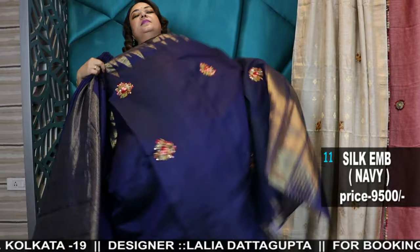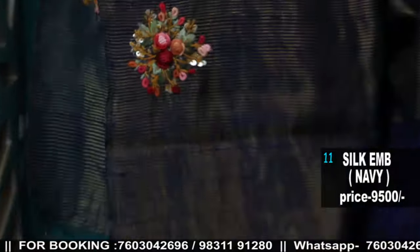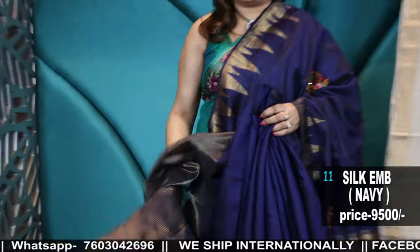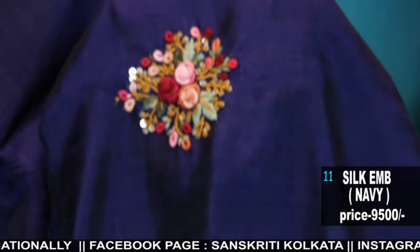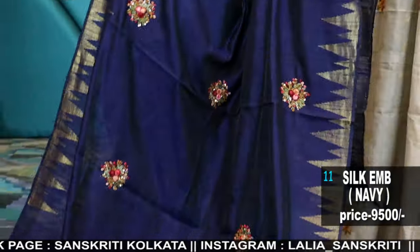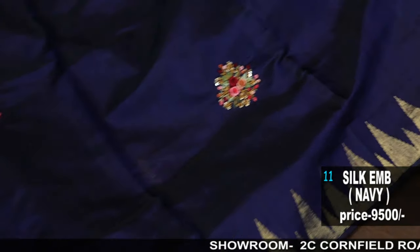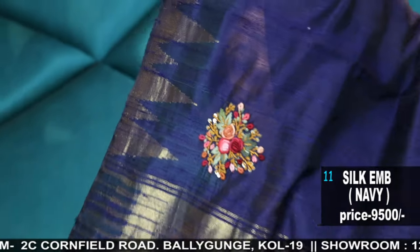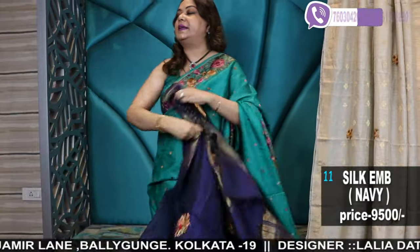Now we are going to show you a handwork saree in Chattisgarh handloom raw silk. With this comes a tissue blouse piece. We have shown a lot in it, now we are showing you some handwork saree embroidery. The fabric is raw silk with a whole temple woven border in dark navy pop-in blue color. This is the whole handwork — it is a beautiful color. After opening it, you will see it is all over with sequins and small temple weaving. This is the woven palla. Within 10,000, the handwork is priced at 9,500. Prices will be completely clear in the description.